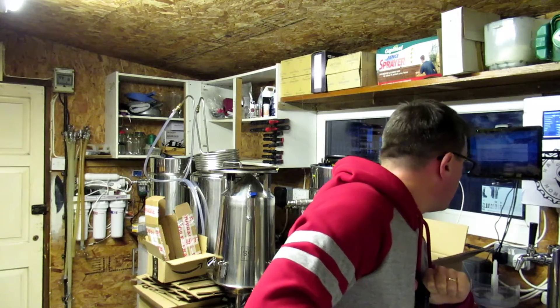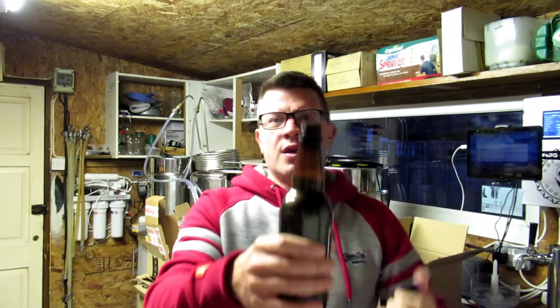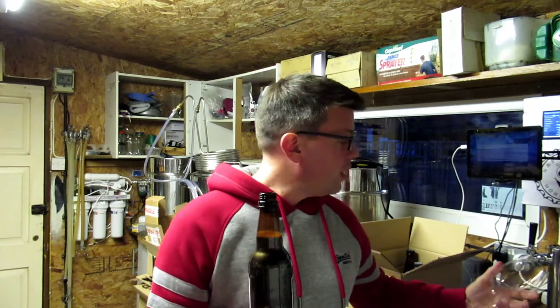Let's open this up. Black IPA. It smells fantastic. Apollo, Citra and Amarillo — wow, that is a proper citrusy smell coming out of there.